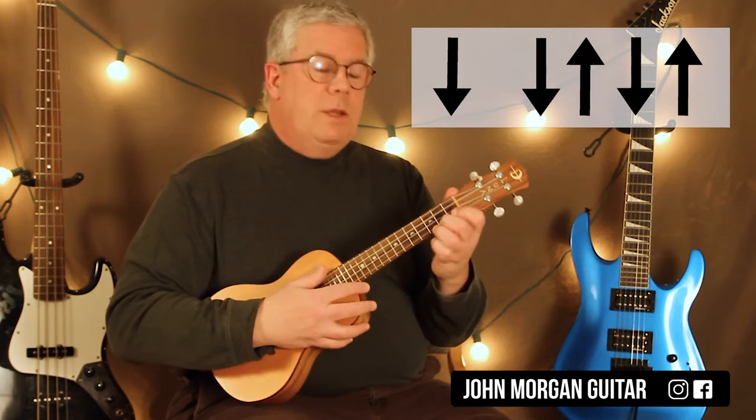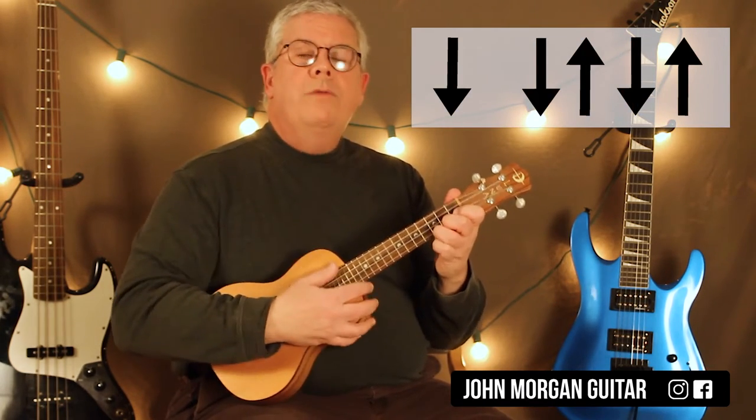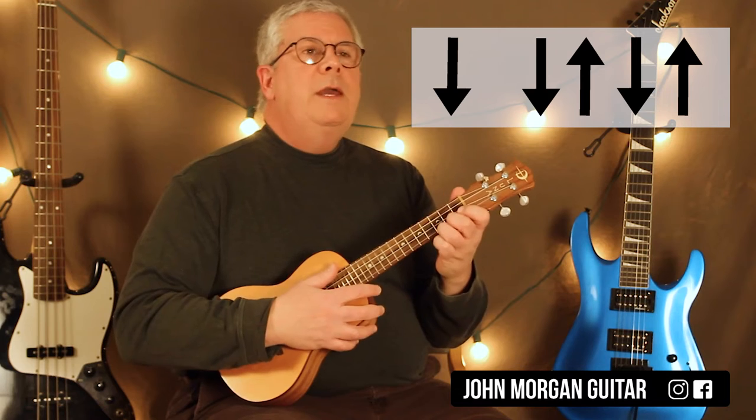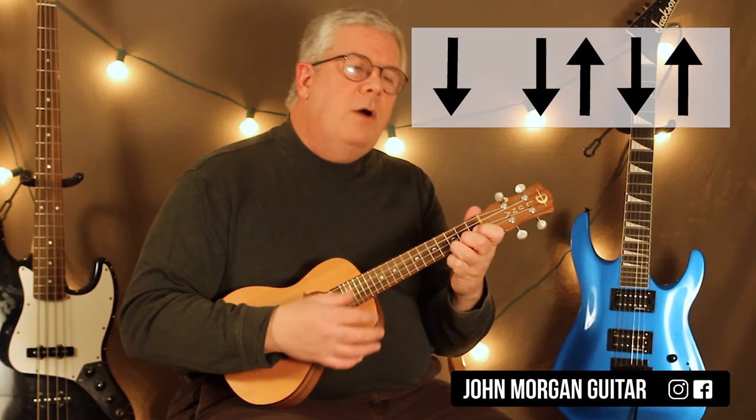Our strum pattern: we're in 3/4 time, so 3 beats in a measure. You've got to feel it — it's like a waltz. A lot of these Irish tunes are like that; there's 6/8, 12/8, or 9/8, but some of them you can feel that way. So it's like: down, down, up, down, down, up, down.